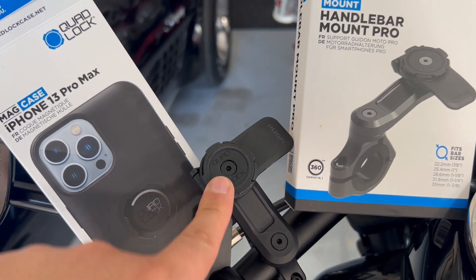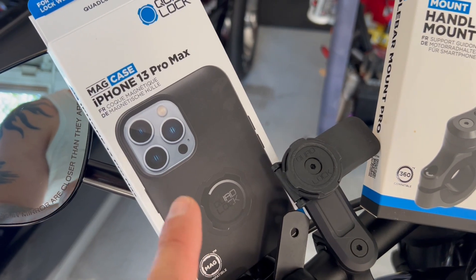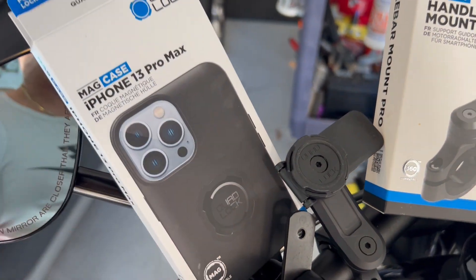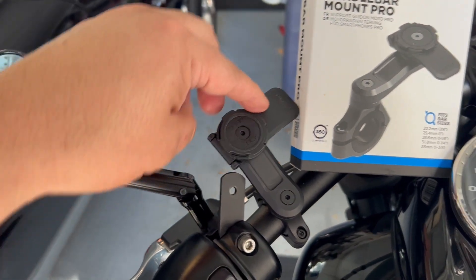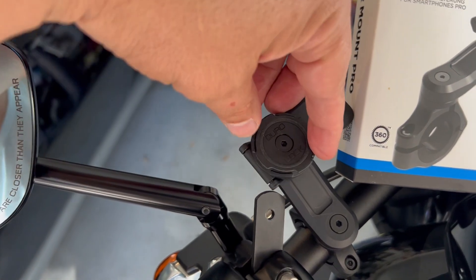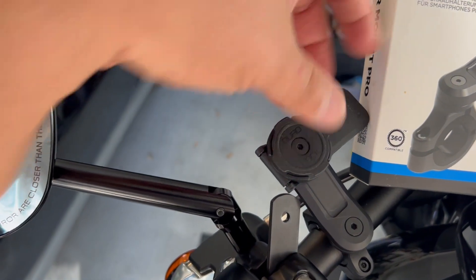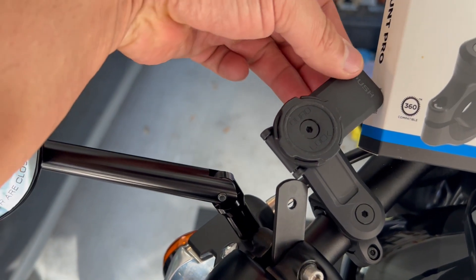It locks onto this mechanism here with a case that you buy separately. You put the case on your phone and it locks into the system right here. You push this button down to unlock it, put it in, and turn it in any direction you want — whether vertical or horizontal.